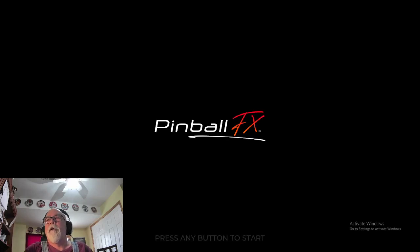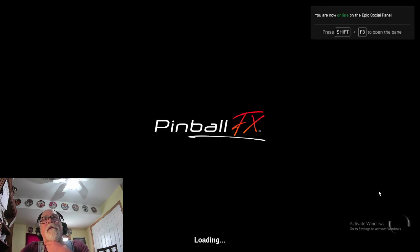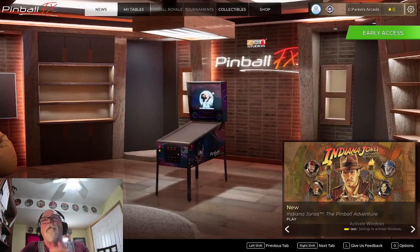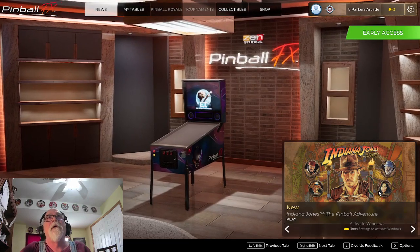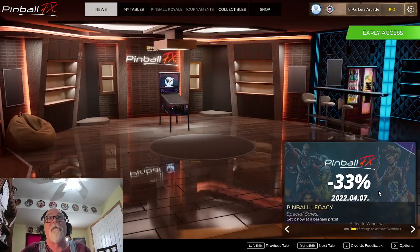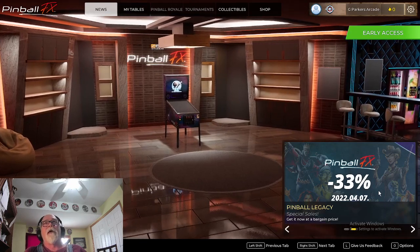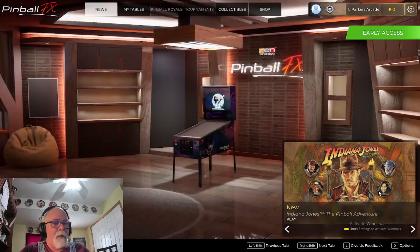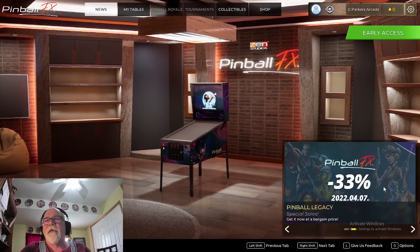Welcome to G Parker's Arcade! I got pretty excited because I saw that Pinball FX is now available on Epic. I downloaded it through the Epic Store — pretty simple, downloaded Epic, then downloaded FX — the new FX, not FX3. I've been running it now on the same PC that I run FX3 on Steam.